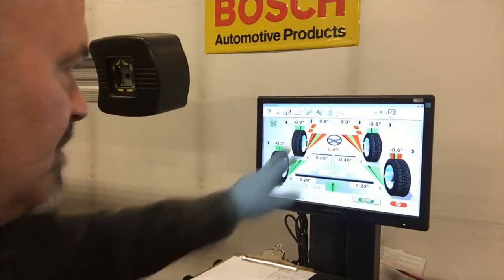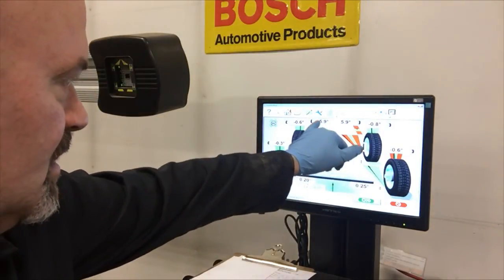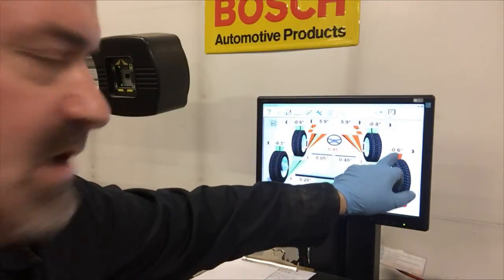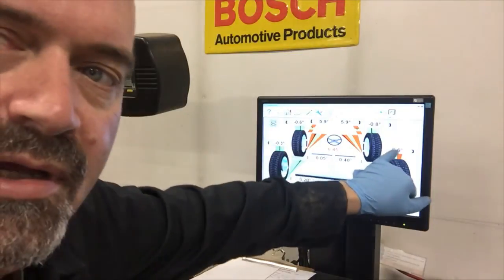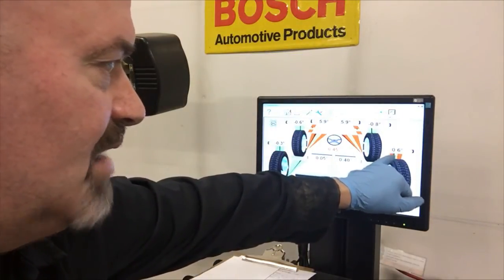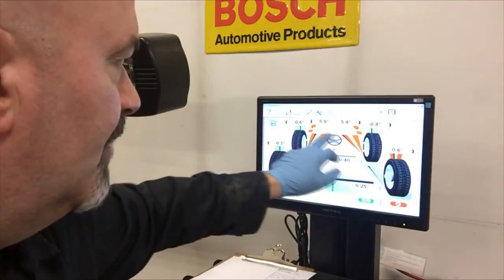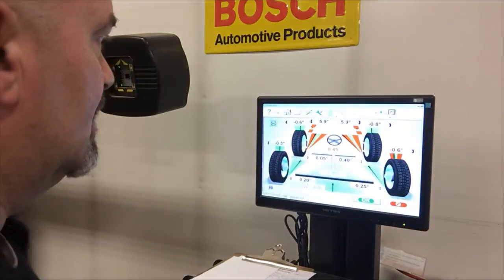We got all our measurements. We can see here that we have toe-in problems, we have front caster issues, and we actually have a right rear camber problem — probably hit a big bump on the rear and knocked that out. That's not going to be easy to adjust, but the rest of this stuff we can square away relatively easily.